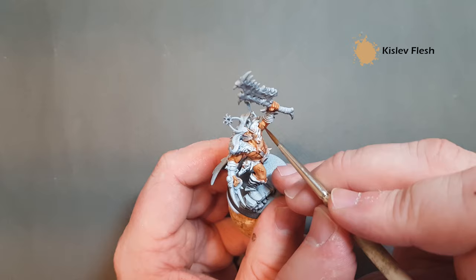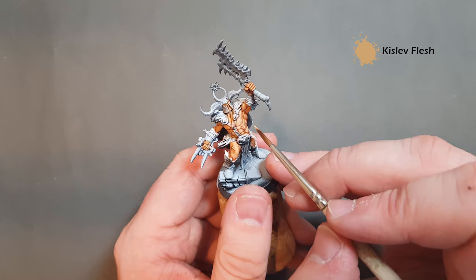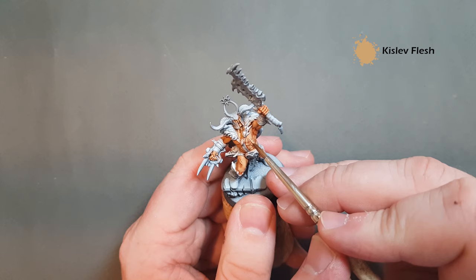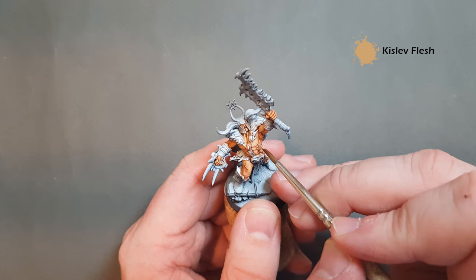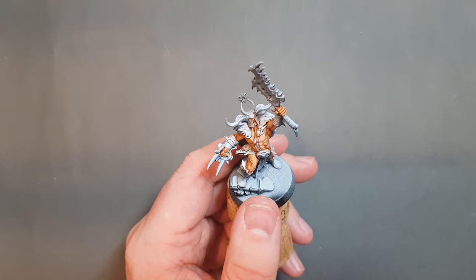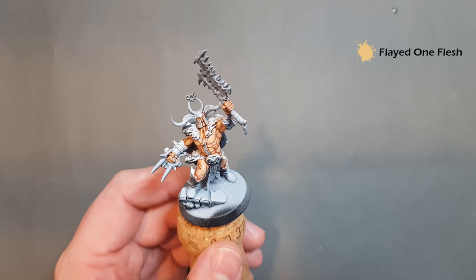Let's get the bicep here. This is the most predominant part, so make sure this bit is looking the best because it's the first part your eye is drawn to. Just work your way around the model, picking up all the other bits of highlights. Make sure you get the fingers, and then we'll come back for the final highlight of the skin.